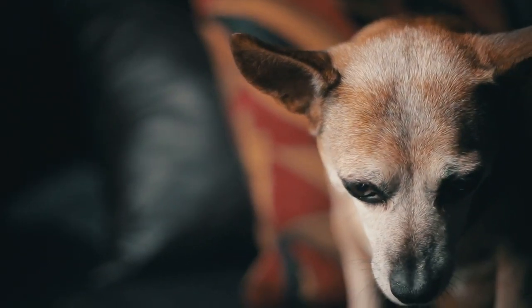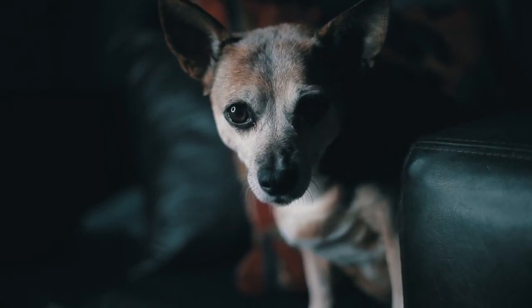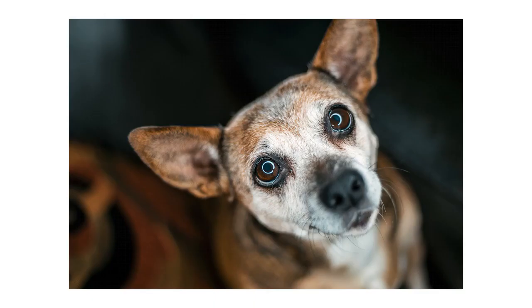Tip number five: use a ring light. A ring light is something you can pick up also for really cheap, and you don't have to use it only for pictures of dogs. Ring lights are really cool because you can shoot through the light and it creates a wicked reflection in your pet's eyes like a nice ring. Which brings us to our next tip.